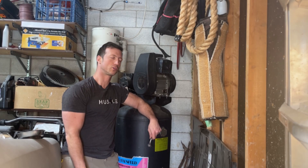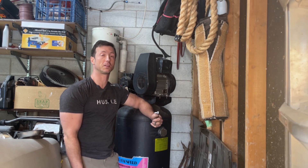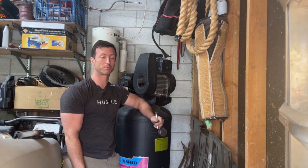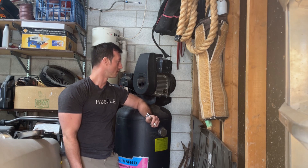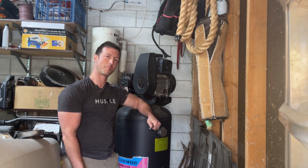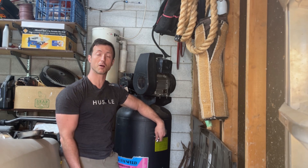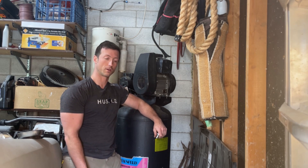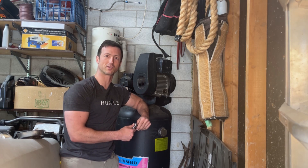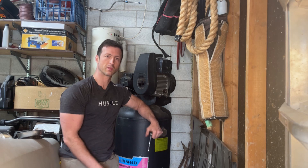Hey everyone, welcome back to Vic's Garage. I finally got this compressor hooked up — it's been sitting in here for a long time. I picked it up used late last year and it's been sitting because I didn't have power for it in the garage. I finally got my fuse panel upgraded and a sub panel put in the garage. I've wired it up and it works, which is kind of a relief because when you buy something, don't test it, and it sits there for a while, you start to wonder.